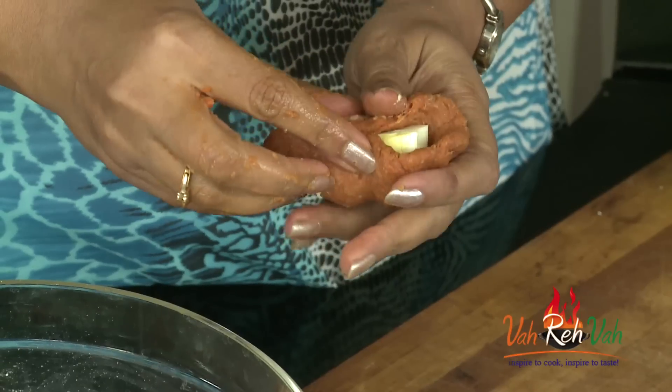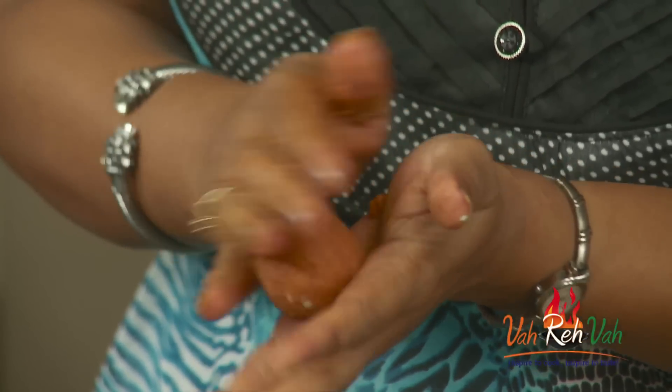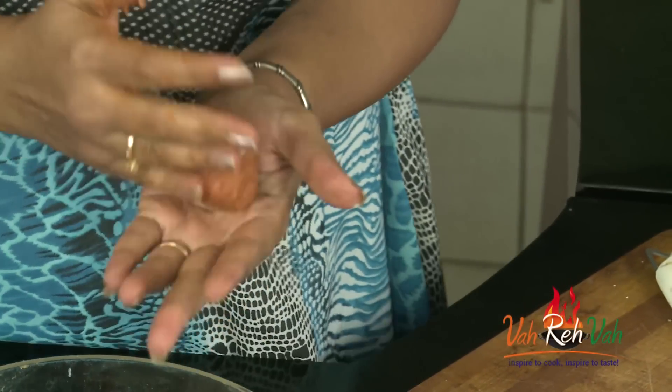Before sealing, now cover it completely. This is ready to go into the oil. You can either deep fry or shallow fry. Here is one — I am going to make the rest of them.